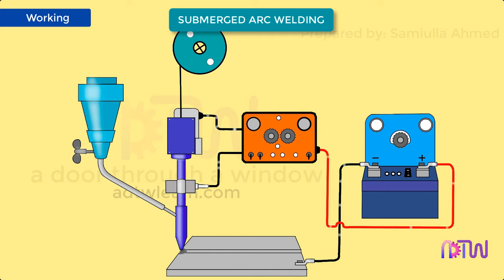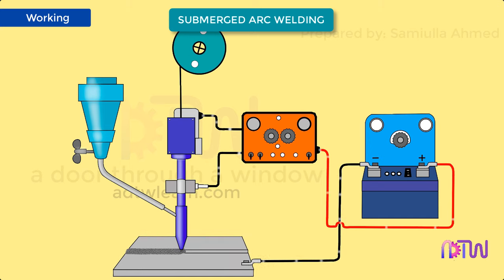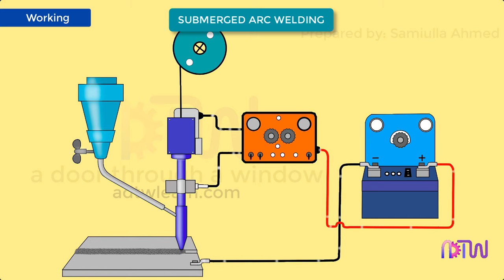As the flux is lighter in weight, some of the flux melts and forms a layer of slag over the weld, thus protecting the weld. This slag is later chipped off. The excessive unmelted flux granules are then collected and reused. The welding is carried out either by moving the welding assembly over the area to be welded, or by moving the workpiece while keeping the welding system stationary.